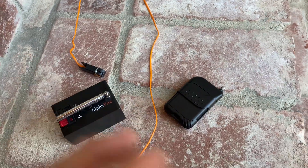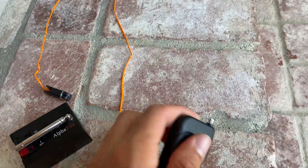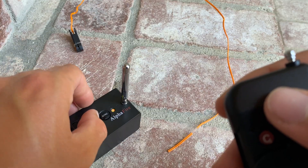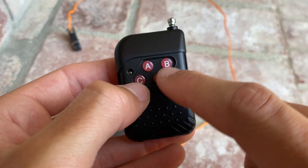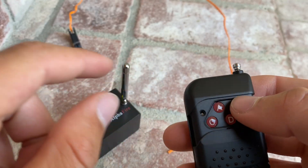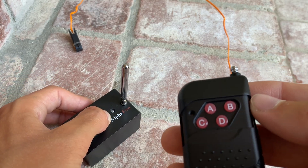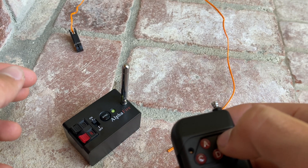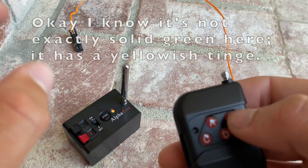Now I'll be showing you how to program it — or link the remote to the box. The first thing you're going to want to do is turn on your box and you'll see the green light. Then you've got to decide which button you want it to link to — I'll be going with button B. Hold down sync until the green light comes on, then press B and you'll see it flash. Once it goes solid green again, that means you're set.